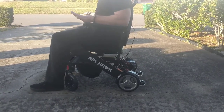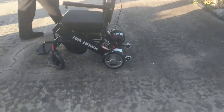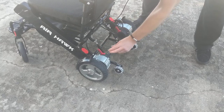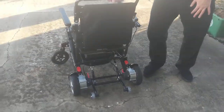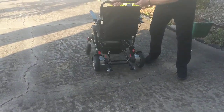In order to convert from electric to manual mode, the first step is to turn the joystick off, which we did. There are two switches in the back of the chair. The chair is now in manual mode.